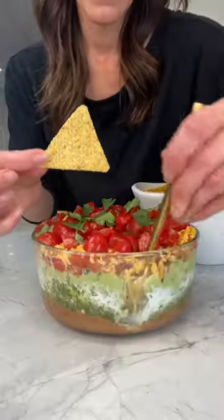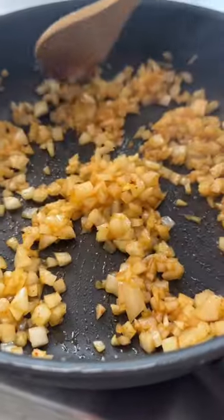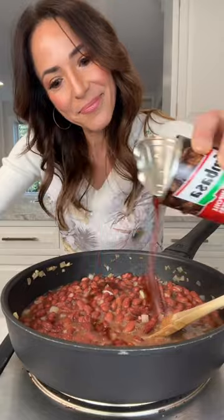I find traditional seven-layer dip to be completely unexciting, so I decided to make a version that I'd actually want to eat. I am not a fan of canned refried beans, so with just a few ingredients, some spices, a little chipotle and adobo, I quickly made a fresh batch.